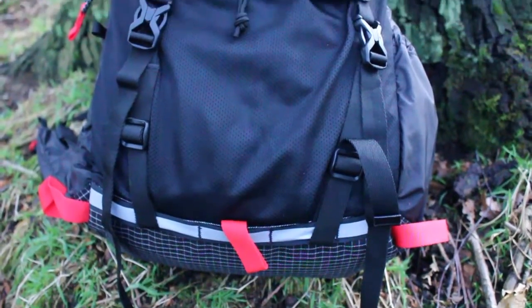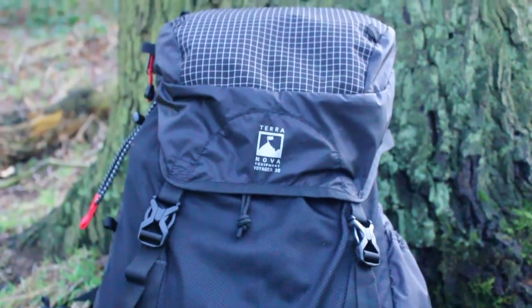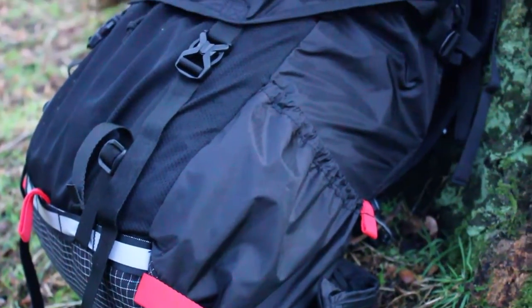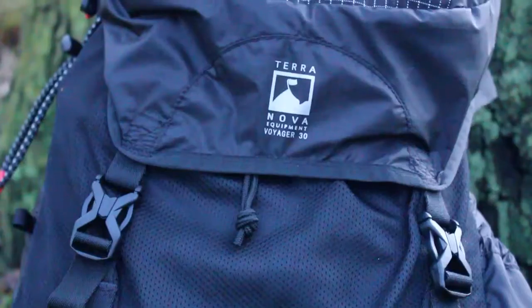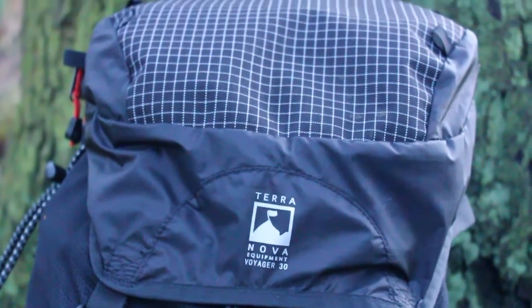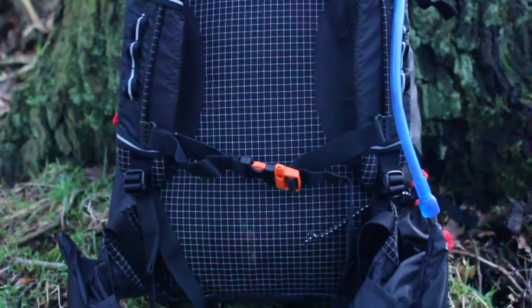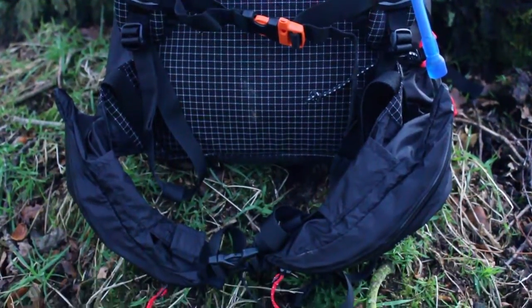The bag itself is 30 litres, but if you're interested in something larger, there is a 45 and a 55 litre pack available. The material is high tenacity ripstop nylon GS65, reinforced with Dyneema matrix fabric at the strategic wear points. In the back of the bag there is a removable 8mm foam pad which I personally haven't taken out because it makes the bag quite comfortable.